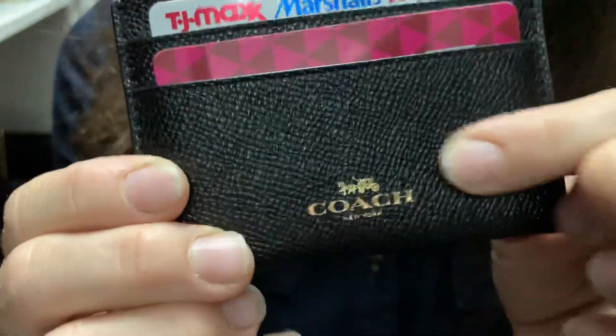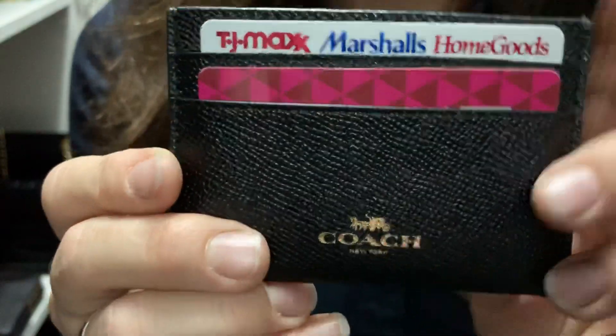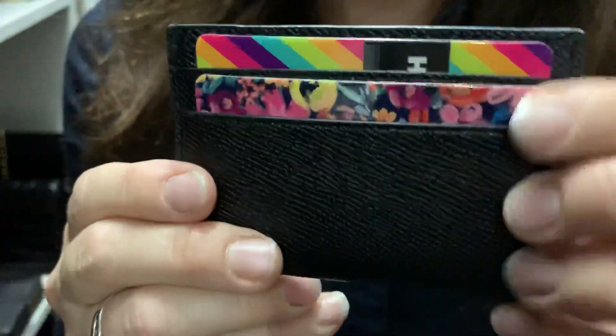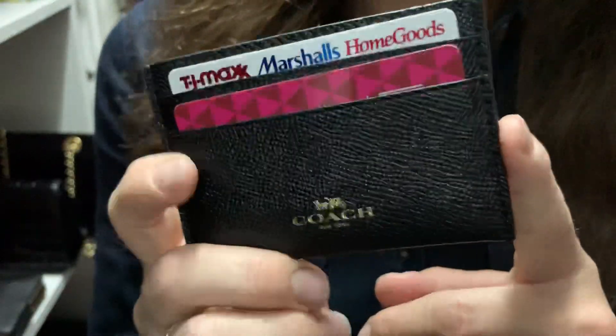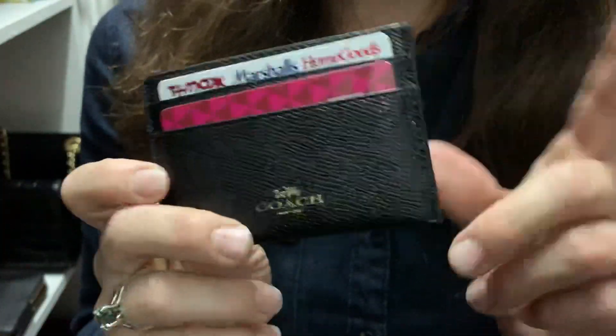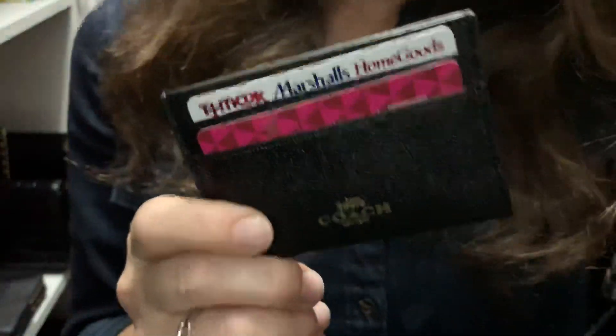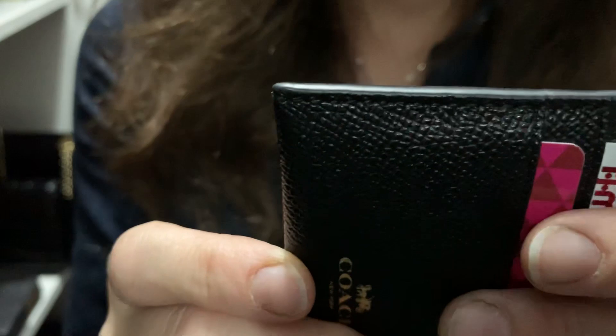This is the cross-grain pebble leather that they use for most of their SLGs. You can double up the cards but it makes it a tighter fit — leather stretches so it's okay. I've got one card on each side, four total, and I carry cash inside. I picked this up for around $18 at the outlet, though prices can range from $15, and the full Coach boutique is a little pricier. I've had this one for a while and the glazing is still intact.